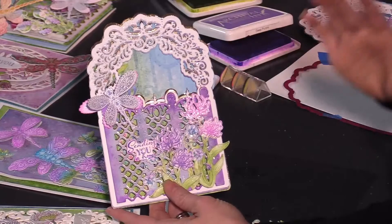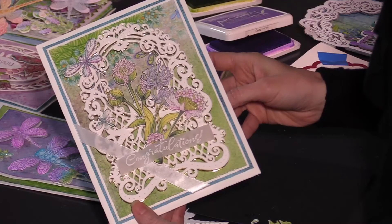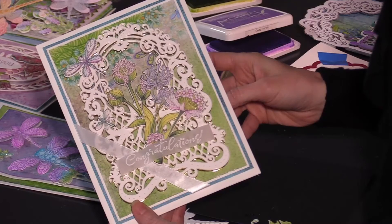So this background die is an all-time favorite. It is a hero in so many different ways on your cards, whether you're turning it into a shaped card or you want to add it as an accent on just a card base. Look at how beautiful yet simple that die is in the background.